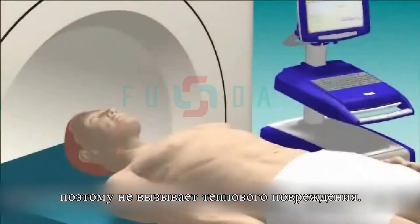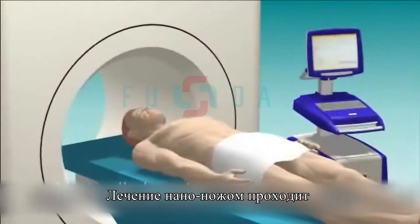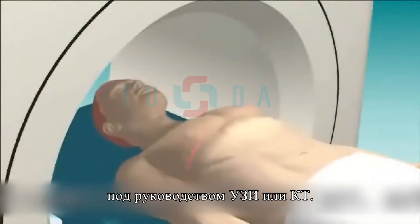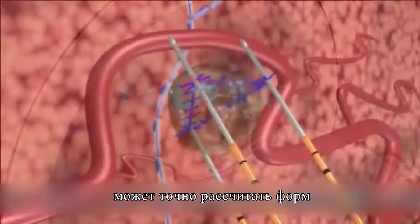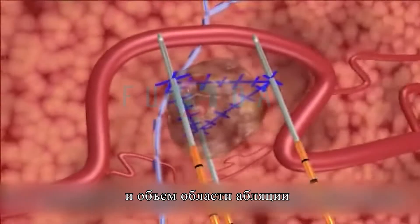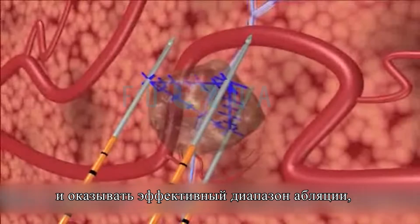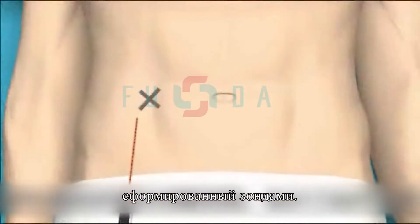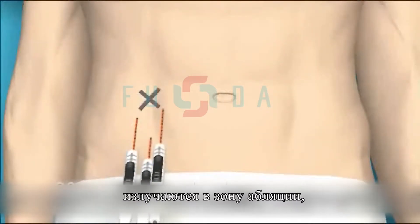The IRE treatment is minimally invasive and is performed under general anesthesia with ultrasound or CT guidance. Preoperative imaging allows precise calculation of the tissue volume and shape to be ablated and aids the planning of appropriate positioning for the NanoKnife IRE electrodes. An IRE treatment consists of a series of at least 90 extremely short electrical pulses, each less than a microsecond.